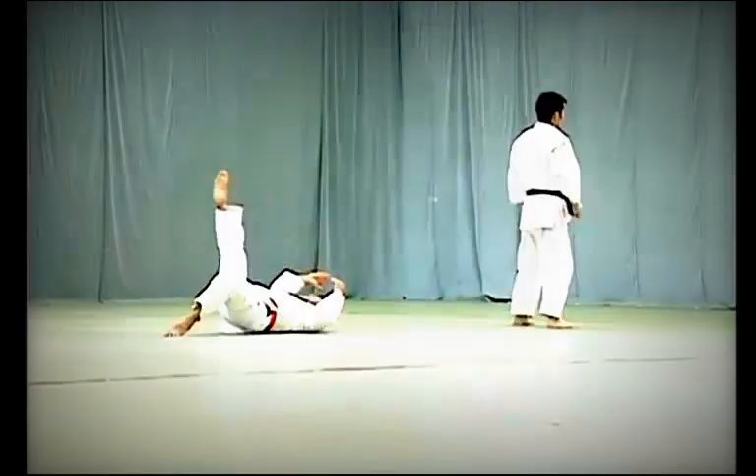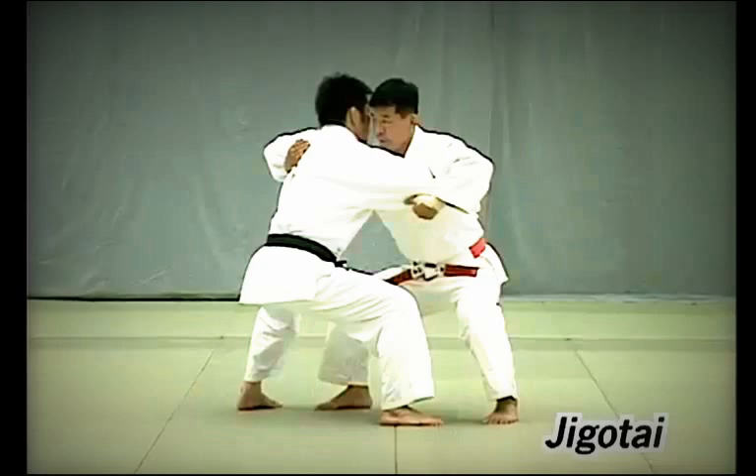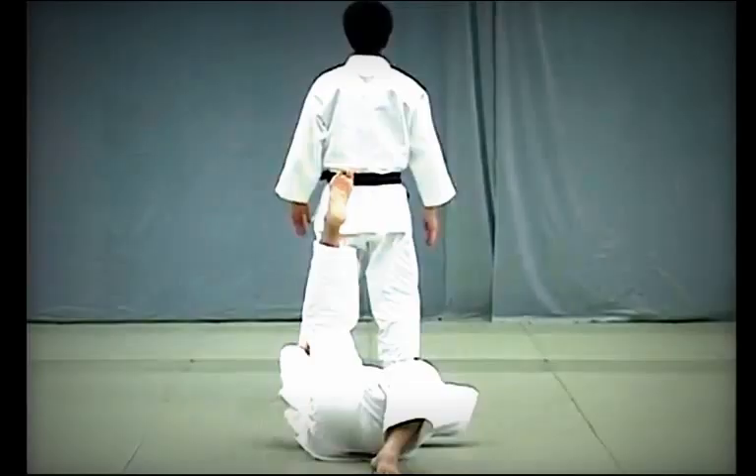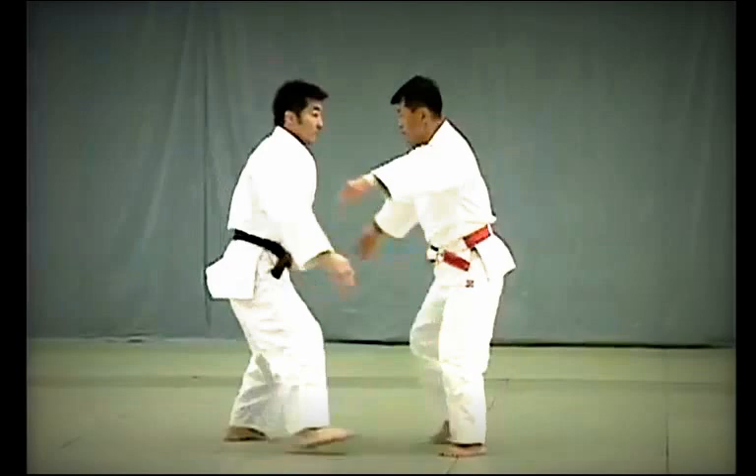In Jigotai, or the defensive posture, Tori and Uke slip their right hands under each other's arms and place their palms on each other's backs, hips lowered with neck slightly bent. Tori should throw Uke straight overhead, hooking Uke's hikagami — the point behind the knee. Tori breaks Uke's balance while still in Jigotai and throws him without loosening the tension that exists between them.